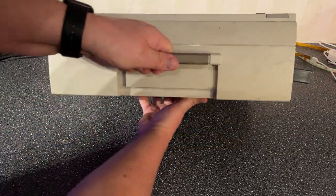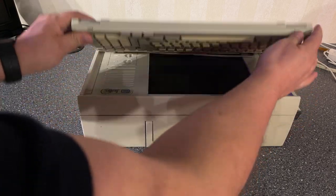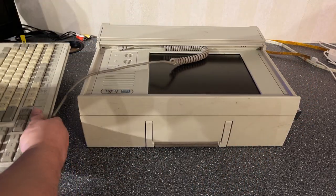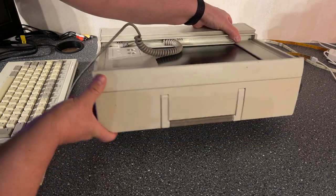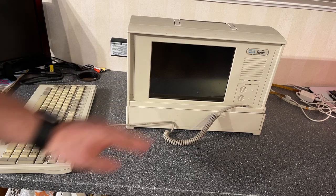Then we have this big box — it's not a sewing machine, it is in fact a computer. It's a compact machine called Sniffer by Network General. I don't know much about it. I just googled a little bit and it is some kind of network analyzing tool used back in the day in the 80s. It could sniff packets on the local network and analyze all the network traffic, eventually showing an overview of the whole network.